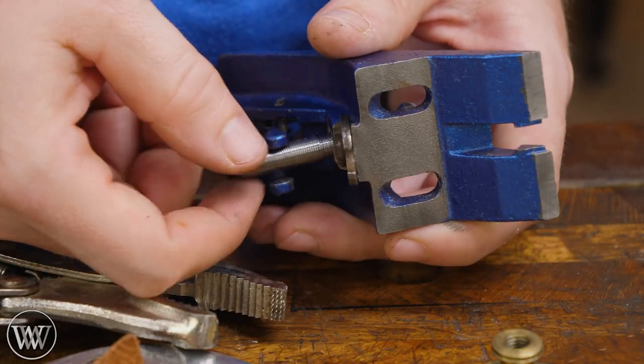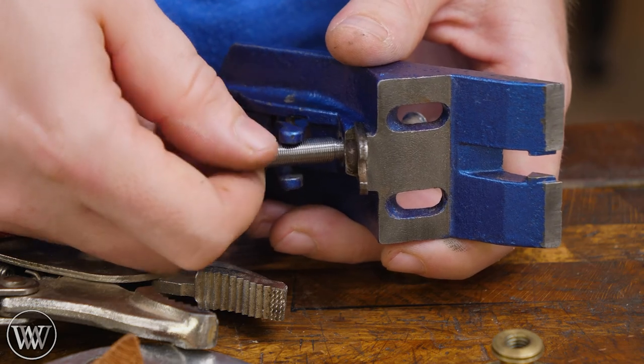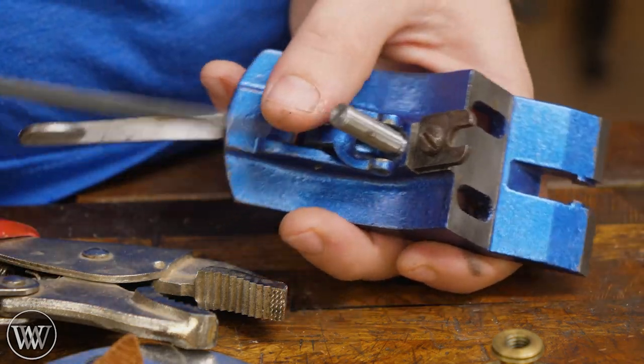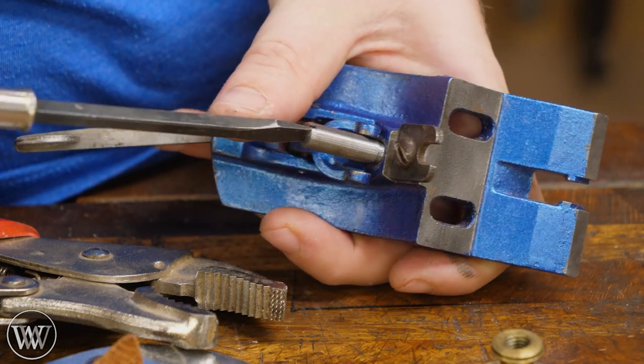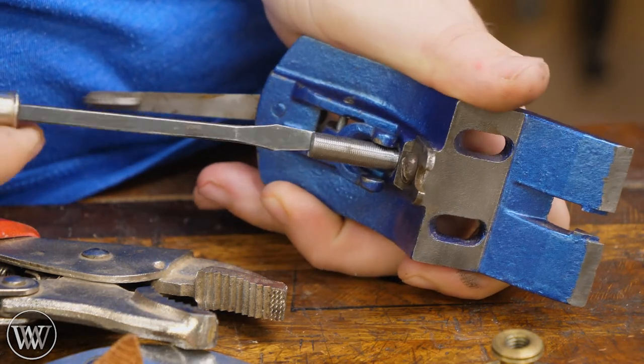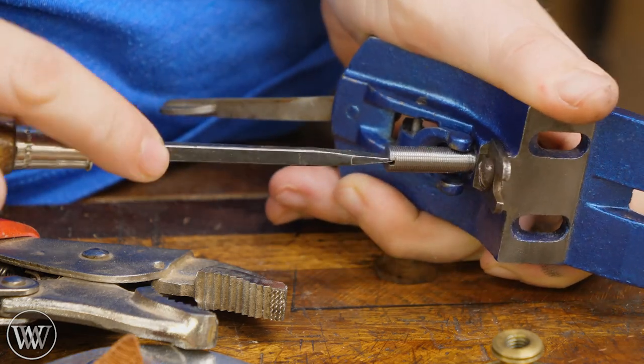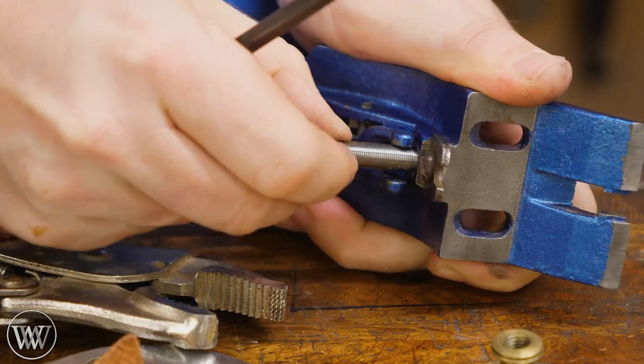At this point, I can grab the new stud and thread it in place. And the nice thing about this is it comes with a slot on the back. So putting it in and out is far, far easier as I can grab this and just tweak it down into place. I don't want to over-tighten it. I don't want to strip it out. I just need enough pressure so it's not going to move around and it's finger-tight.